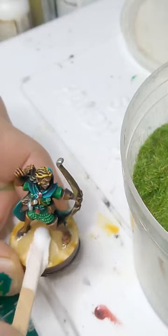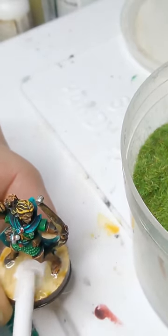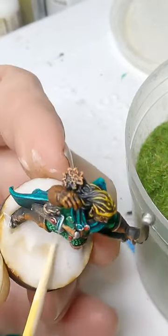Quick simple basing recipe: Elmer's PVA glue and statigrass. No time for anything fancier. Only seconds remaining and he's done! Apply the grass liberally then tap off the excess. You can apply a stronger fixative later.